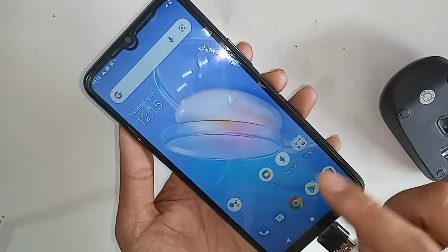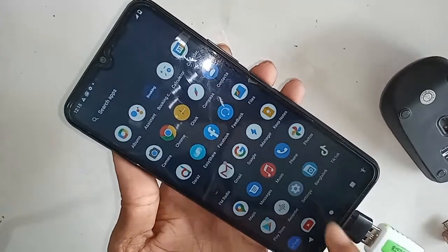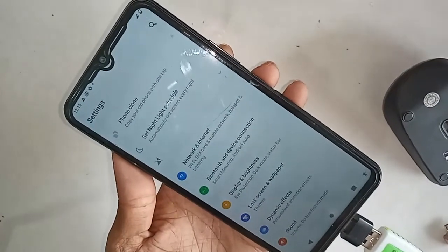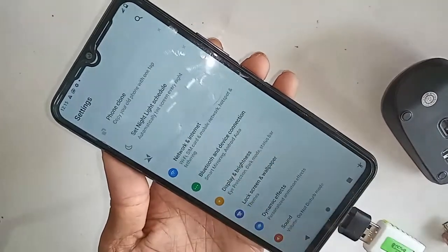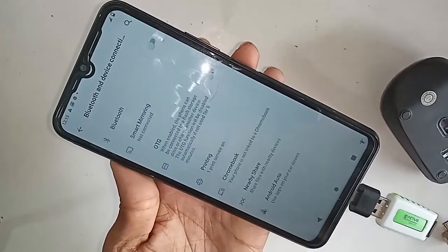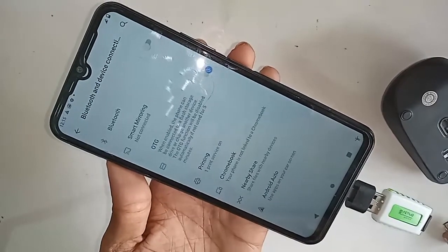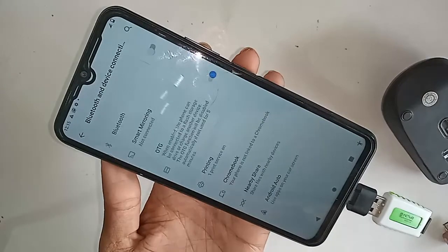You will see an option — Bluetooth and Device Connection. I will click on Bluetooth and Device Connection. When you click on it, you will see an option called OTG. I will click on OTG and turn on the OTG connection.